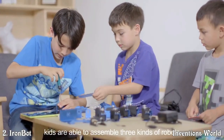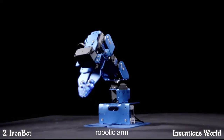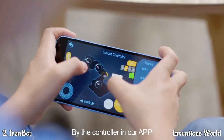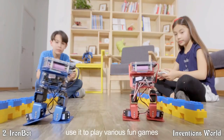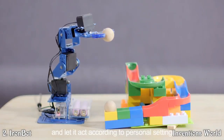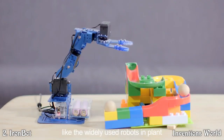With IronBot, kids are able to assemble three kinds of robots: robotic arm, biped robot and humanoid robot. By the controller in our app, kids can control IronBot in real time and use it to play various fun games. Kids can also set IronBot's movement track and let it act according to personal settings.